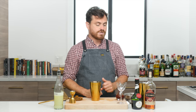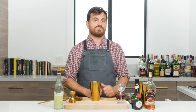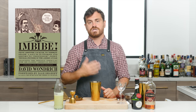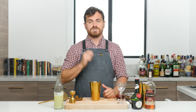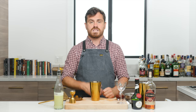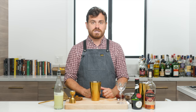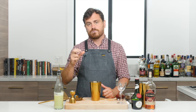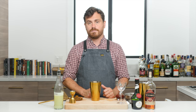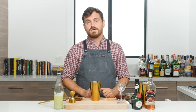David Wondrich is a cocktail historian and journalist who also writes for Esquire. He's written several books, but one of the most popular is called Imbibe, which covers the history of the modern cocktail and one of its most famous bartenders, Jerry Thomas — most famous for being the first to think there was a market for a published cocktail book. Bartenders of his era were like modern-day celebrities; people would travel from far and wide to drink in their bars, usually inside hotels or small establishments.